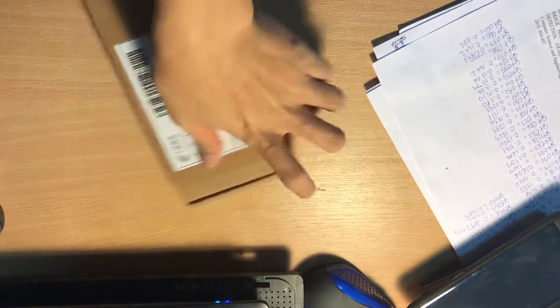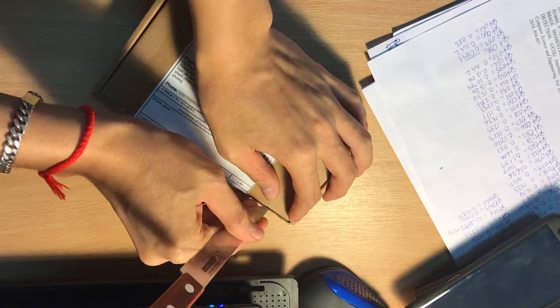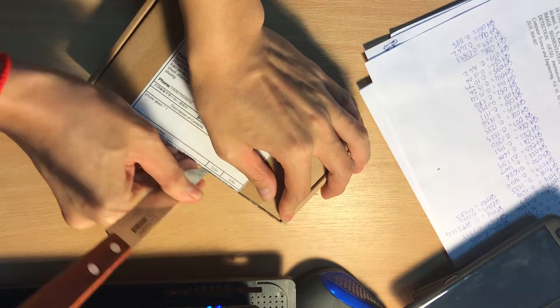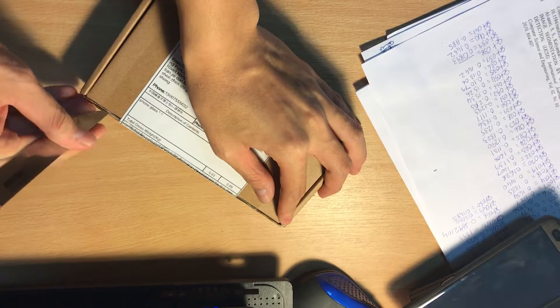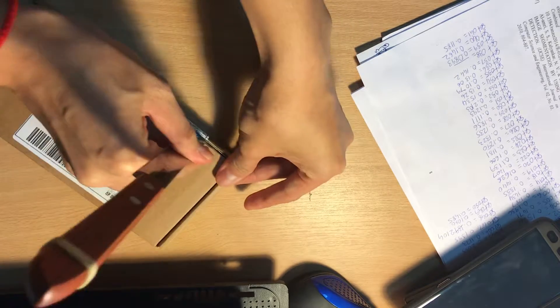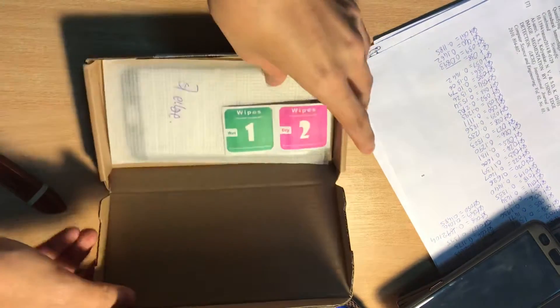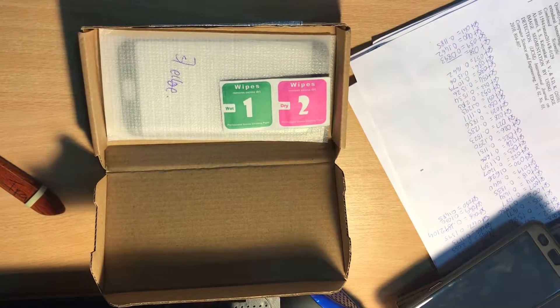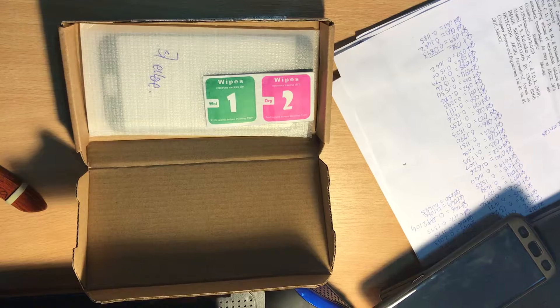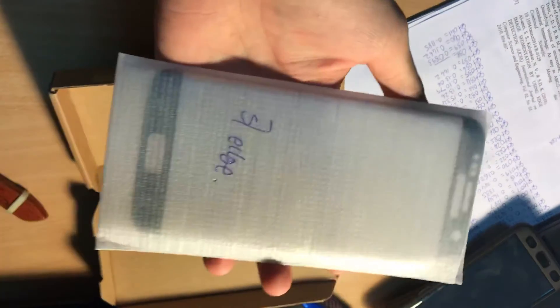Hello guys, today I'm going to do a review of a product I bought from Aliexpress. This is the phone tempered glass — the S7H glass which I have just bought.